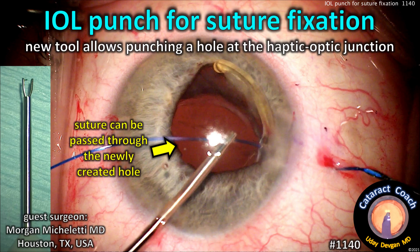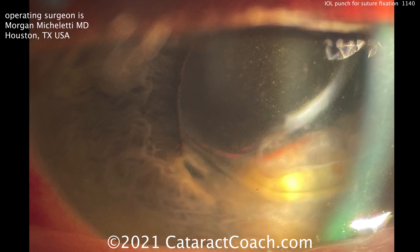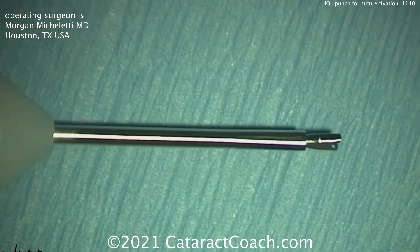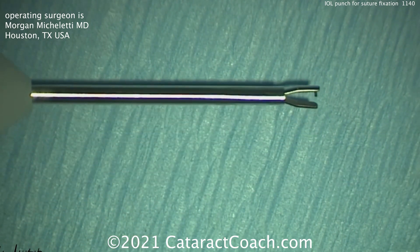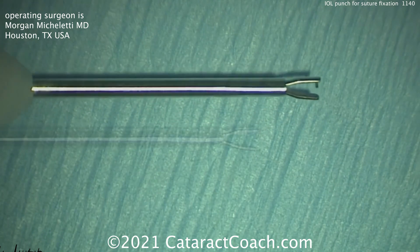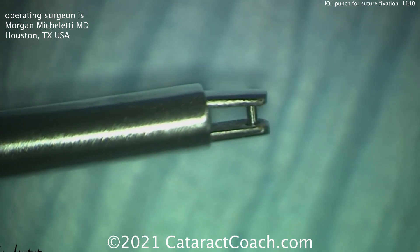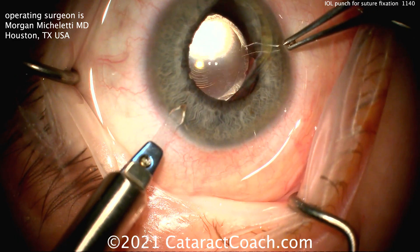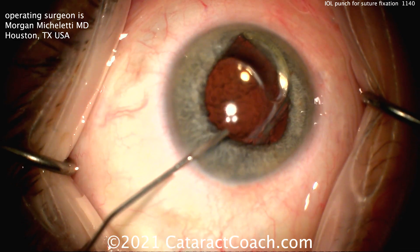From cataractcoach.com: the Eye Well Punch for suture fixation — this is a new tool. Here's a patient with a dislocated single-piece acrylic lens, with the haptic in the anterior chamber. This is the tool designed by Morgan Michelletti from Houston, Texas — a punch that allows you to punch a hole in the haptic-optic junction of a single-piece acrylic lens.